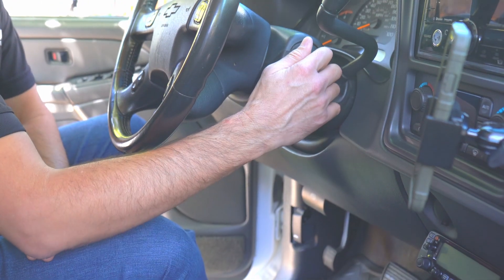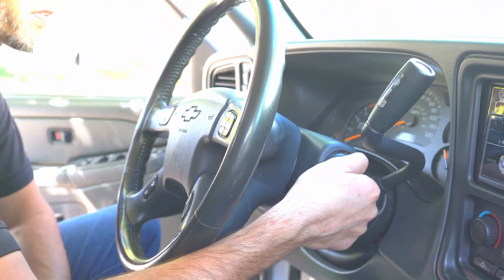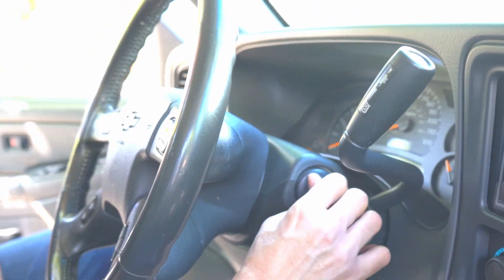First, I'll show you that we have the key in the ignition and that there's no power going to the truck whatsoever. See, it won't start — there's no power, no lights come on, nothing.